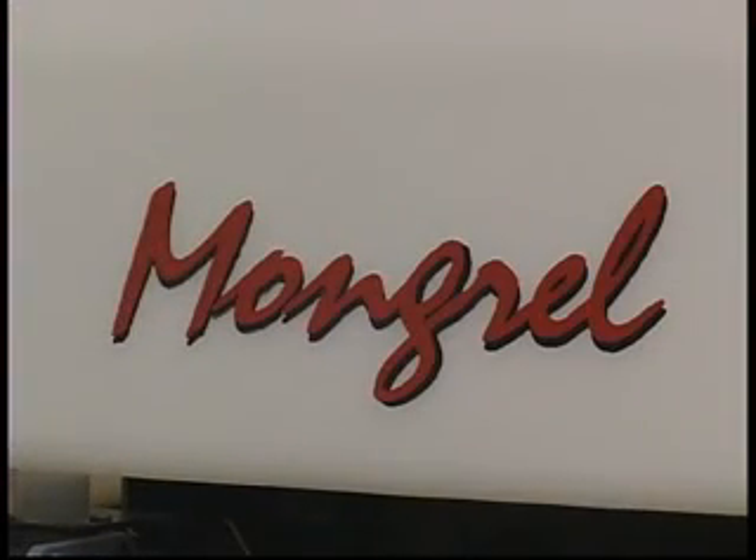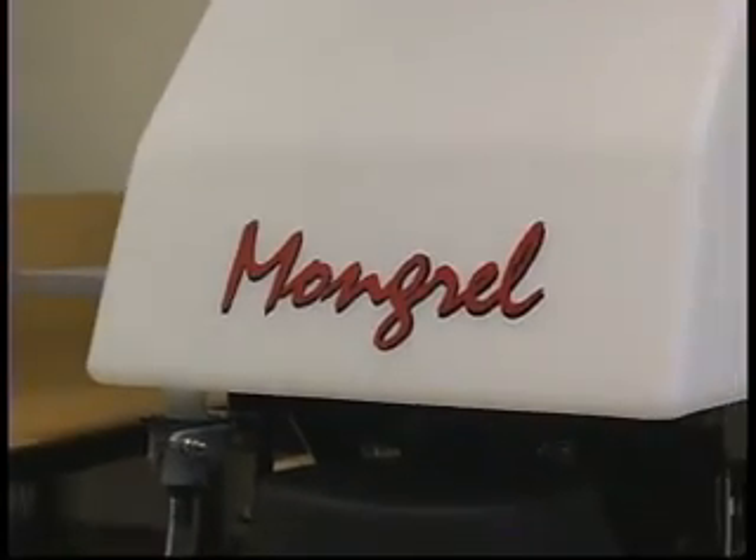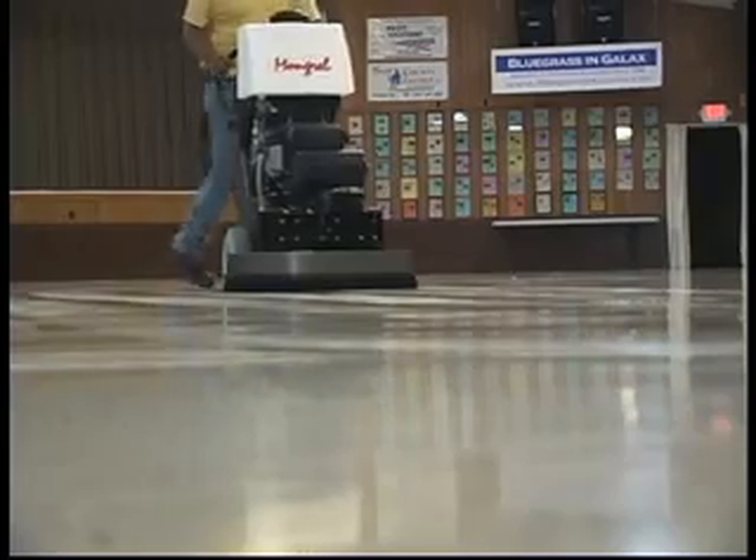Congratulations, and thank you for purchasing the most advanced, versatile concrete and stone floor care machine on the market, the PowerStar Mongrel from Amano Pioneer Eclipse.